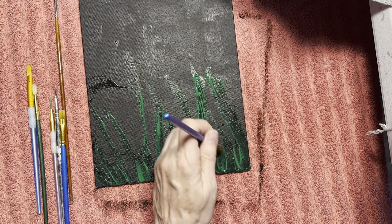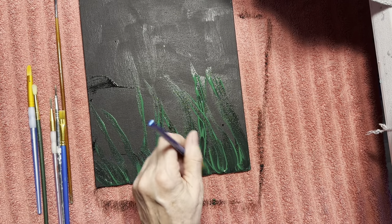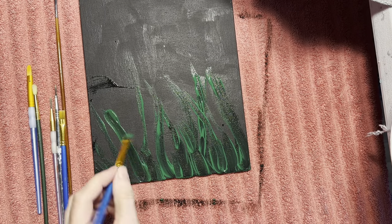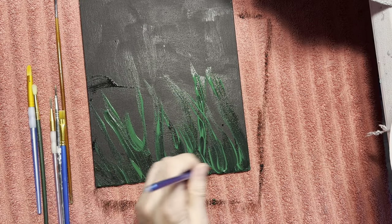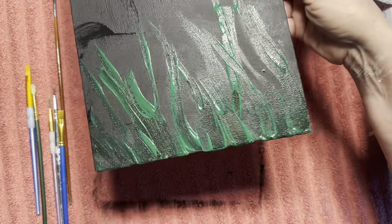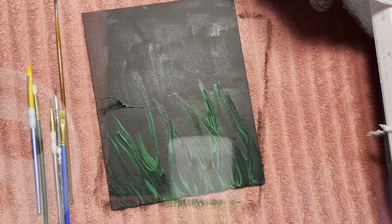Maybe this probably wasn't quite as dry as I thought, but it'll be okay. That's the fun part about acrylic paint — if you don't like it, you can always change it, try something different. There we go — let me hold that up so you guys can see it, and then I'm just going to let that dry out.